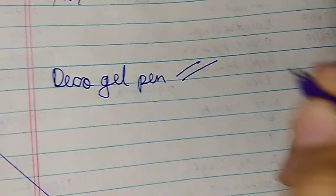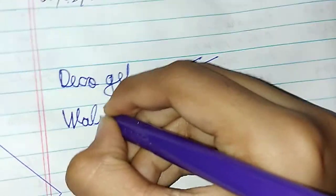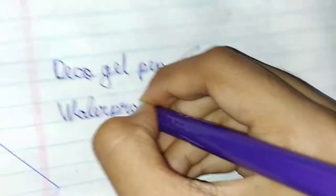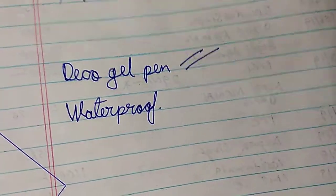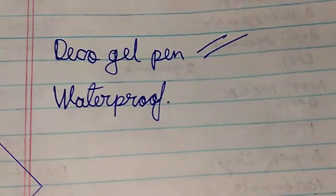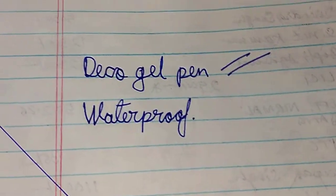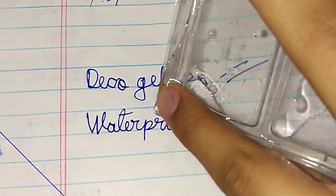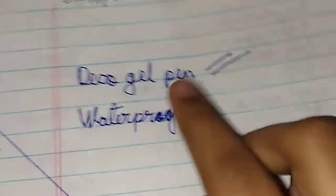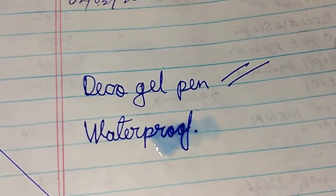Its flow is also good. Now I am going to test whether it is waterproof or not by applying water on it. Just wait — I am going to pour a little bit of water on it now.